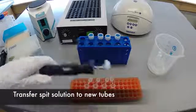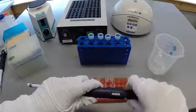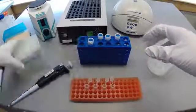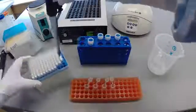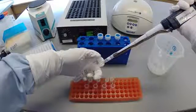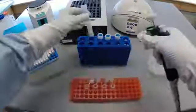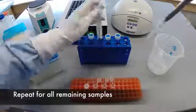Using the P1000 micropipetter, 500 microliters is transferred from each spit collection tube into a new microcentrifuge tube. When pipetting large volumes, draw up the solution slowly to avoid bubbles or contaminating the micropipetter. Once the solution is transferred, close the spit tube lid and cap the sample. Repeat this process for all remaining samples.